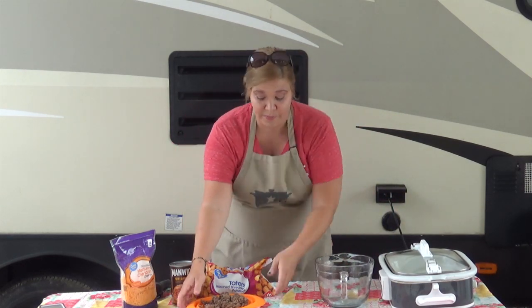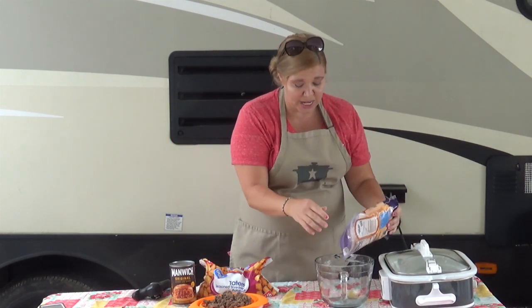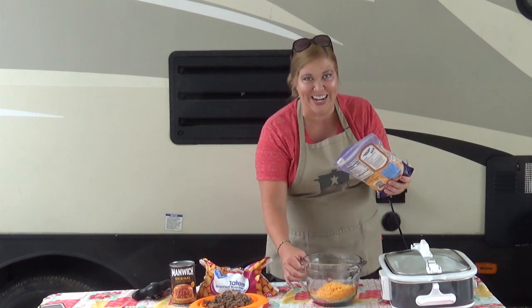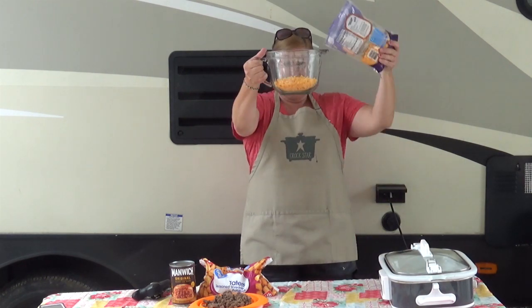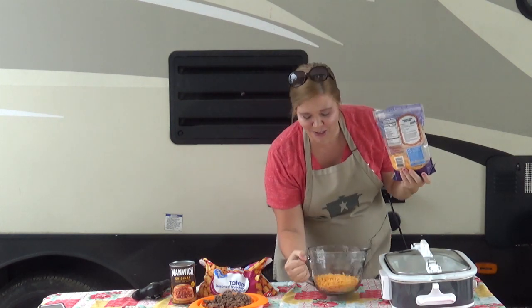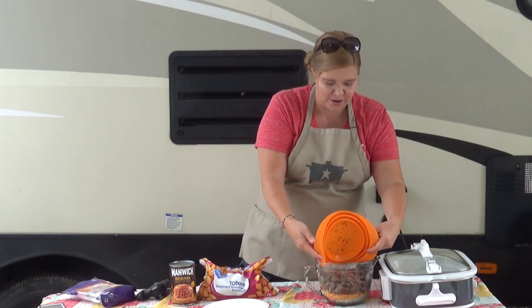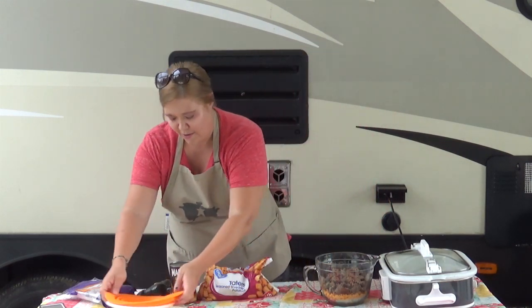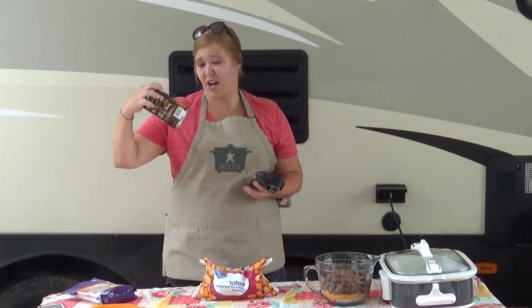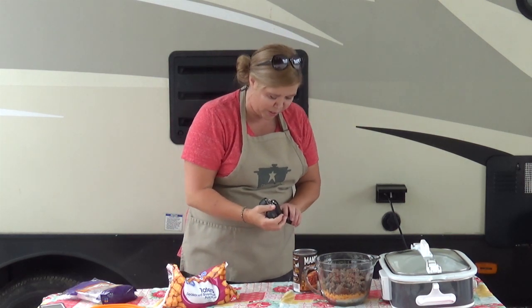Start with our cheese — we like medium cheese, but if you like sharp, go for it. That's about two cups of cheese, and then we're gonna put in our already browned ground beef. Then I'm going to add the big 24-ounce can of Manwich — Chris decided to use the large can, so we're gonna have a lot of Manwich.